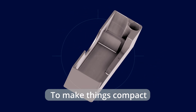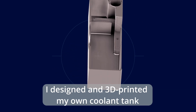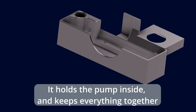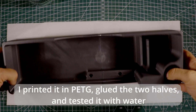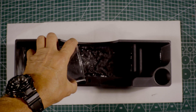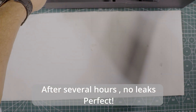To make things compact, I designed and 3D printed my own coolant tank. It holds the pump inside and keeps everything together. Printed it in PETG, glued the two halves, and tested it with water. After several hours, no leaks. Perfect!